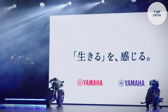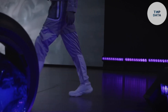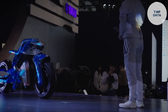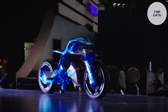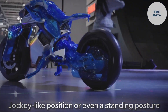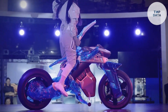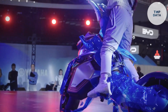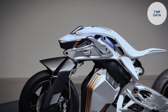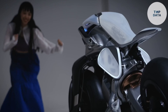But the innovation goes beyond convenience. The Motorrad 2 boasts a unique leaf structure that adapts to your riding style. Want a traditional riding experience? It's there for you. Feeling adventurous? The Motorrad 2 can transform to accommodate a jockey-like position, or even a standing posture for a truly connected feel. This futuristic motorcycle is still a concept, and Yamaha hasn't released any details on its potential power or price. However, the Motorrad 2 is a glimpse into a future where motorcycles are not just machines, but intelligent partners that enhance the joy of the ride.